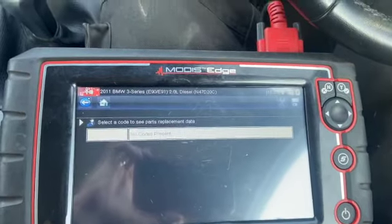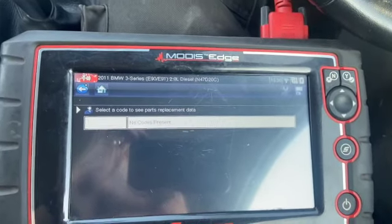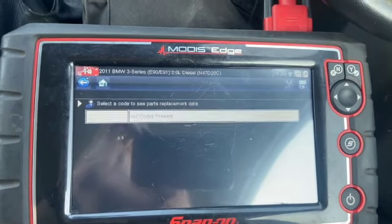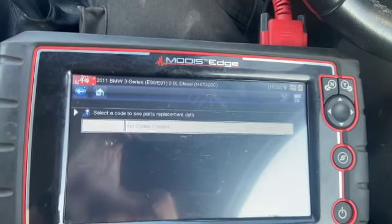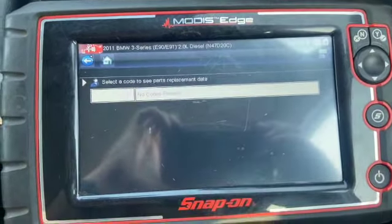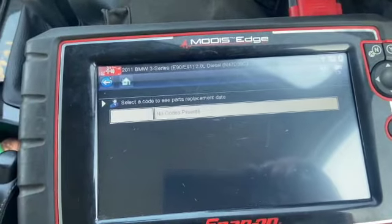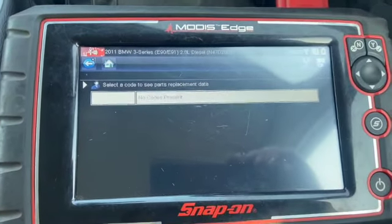I've just got back from a 20 mile road test. Car's spot on now, not a mark on it. We've just got back and cleared the codes, which have all cleared - so it's managed to do it through a normal driving regen. So all them fault codes were all relating to just that little pipe really, for a tenner. That smoke machine is an absolute mega bit of kit for the money - a quick five minute test before messing about trying any sensors or anything, and it found the fault straight away.